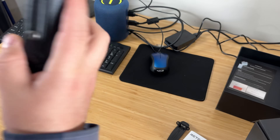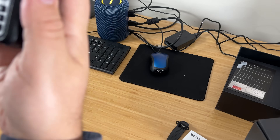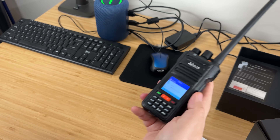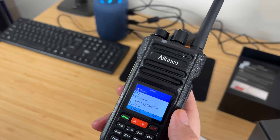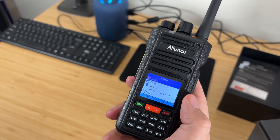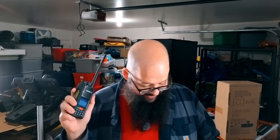It has a 2800 milliamp hour battery, so you're going to get a nice bit of time out of it. The front screen is color and looks pretty good — it's nice and pretty simple. You actually have a menu button so you can navigate the settings. It's not convoluted like some older HTs where you have to press some crazy combination. Much easier to navigate. It does have NOAA bands built in so you can listen to weather alerts.